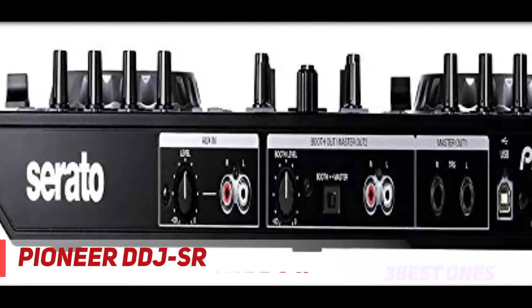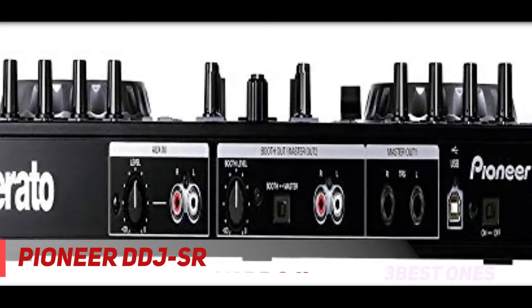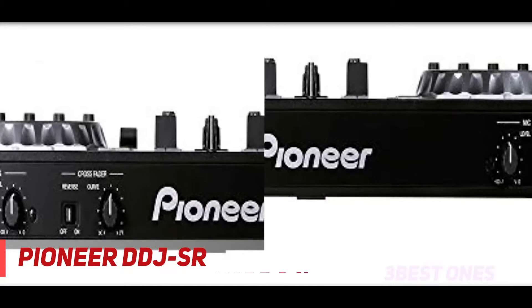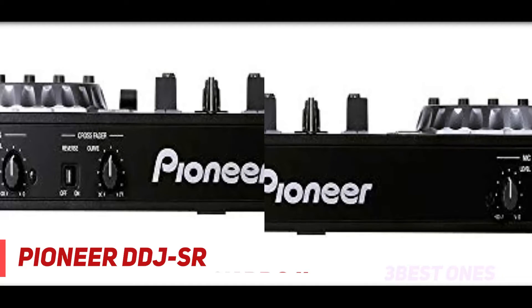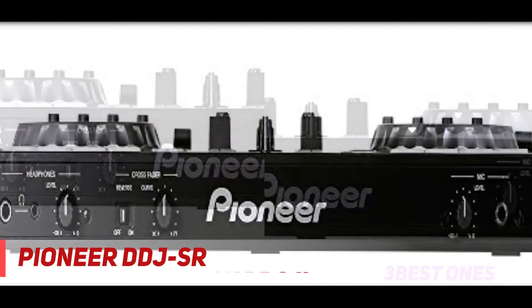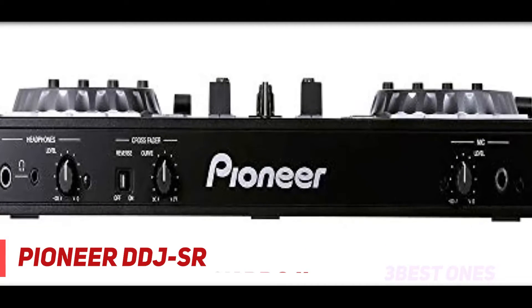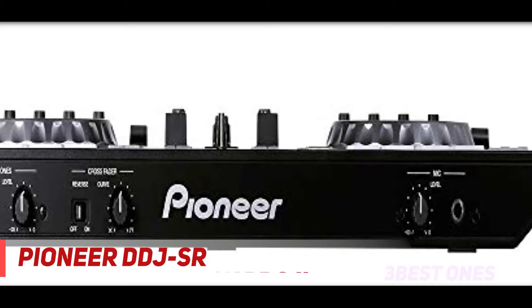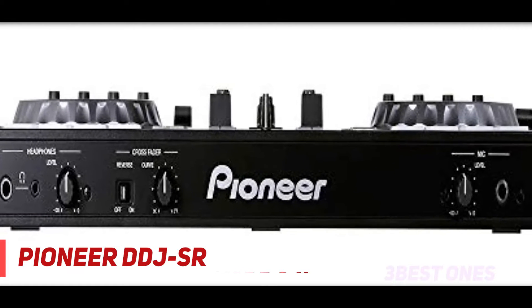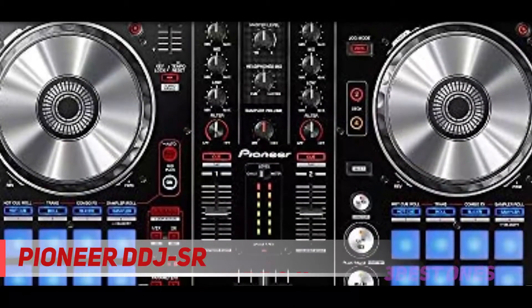There are 16 total pads with eight below each platter. These pads can be used for engaging hot cues, roll, slicer, and sampler with visual color aids. The platters are made of high-grade aluminum, and at the top of the controller are your pitch adjust faders. You have a three-band EQ with control over highs, mids, and lows. There's also a knob for trim at the top, while in the middle you have a dedicated knob for your sampler volume, and above that is a headphone mix knob for assigning the mix between your headphone and master volume.